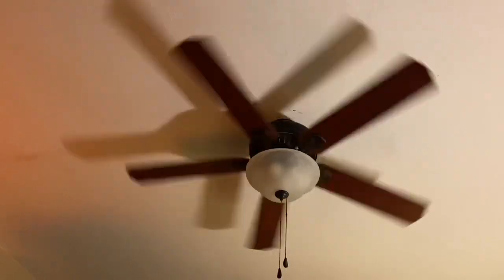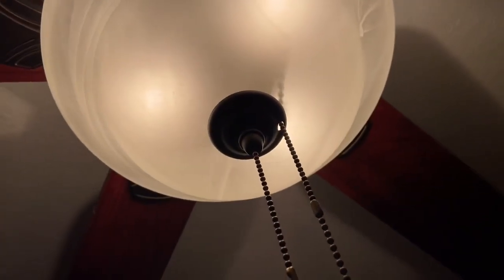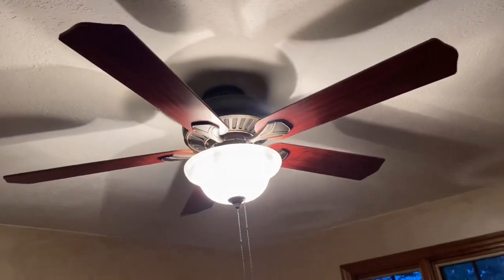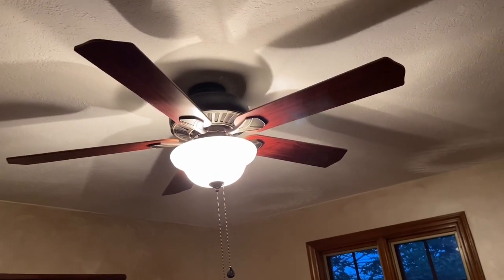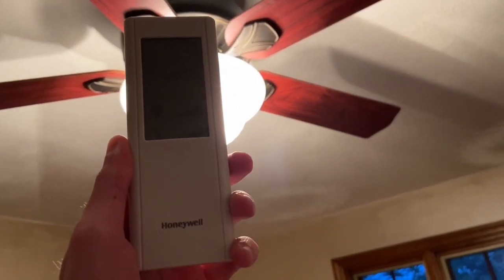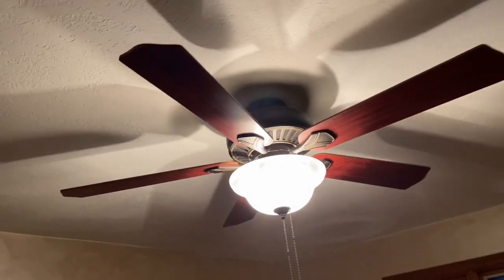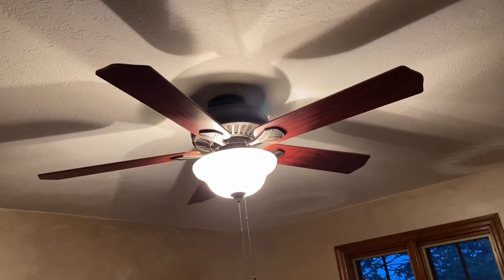Here is the last Harbor Breeze Crosswinds in the house. This one is in my office and nothing has changed about this fan whatsoever — it's the same fan. The only thing that's changed is this one has a replacement remote control from Honeywell; the original receiver died four months after we put up the fan, so we just got a new one.